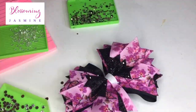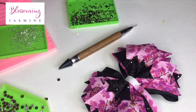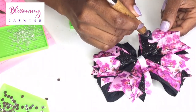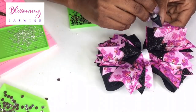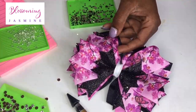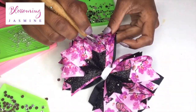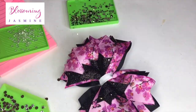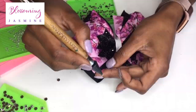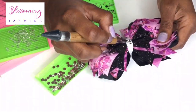I like to gap my stones. I really feel like adding too many stones just overpowers whatever item that you're blinging, so you really got to do whatever look you desire. I believe I used about eight or so clear stones on each piece of the bow fabric. And I continue to move around this bow in kind of a circular motion.